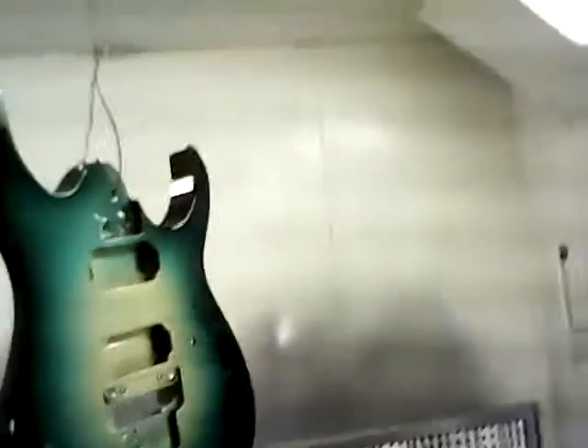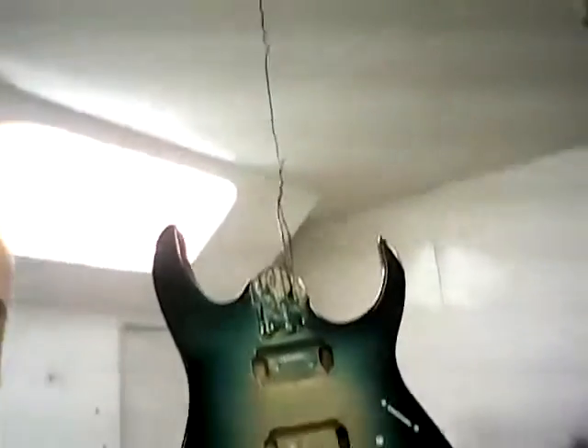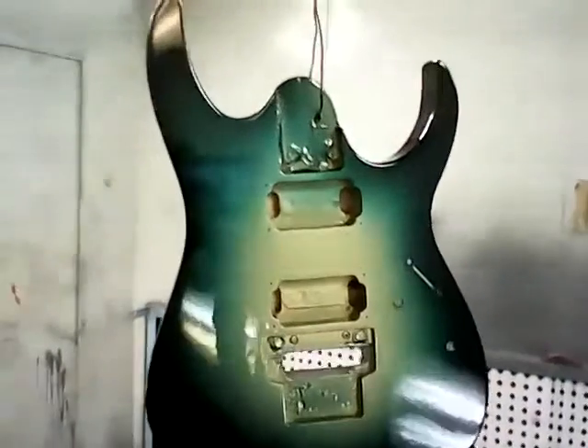So this is the guitar that I was redoing. It was all banged up and it had chips in it. I wasn't going to go with a different style paint job on it, but it wasn't coming out the way I wanted it to, so I just went with a classic burst.